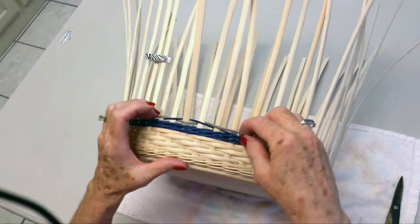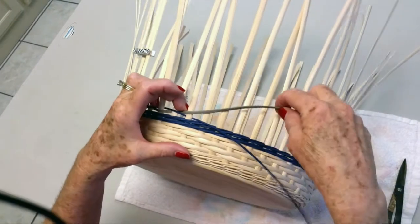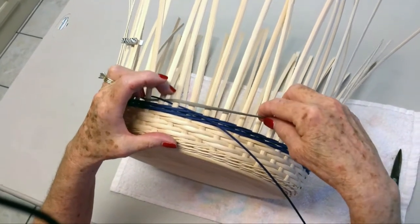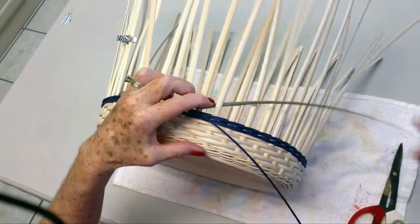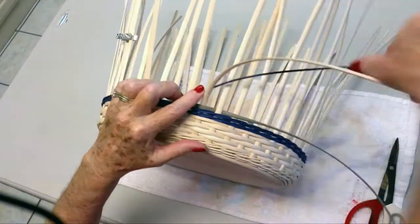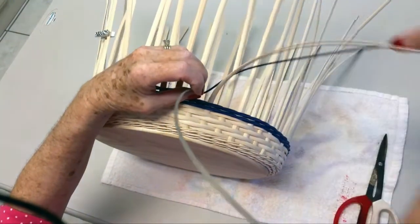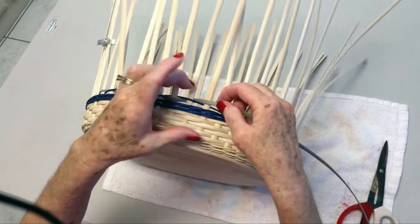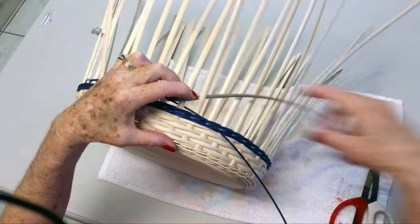So this is the pattern that is going to repeat around your basket. The flat oval is just going to go over, under two times — over, under, over, under — then stop. Pick up the round reed: over, under, and then you go under the weaver and under the spoke. Then pack it down.